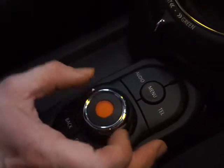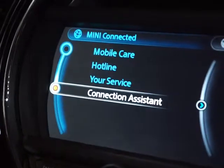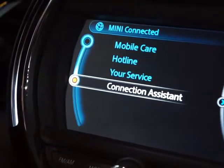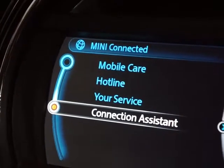You have your vehicle information, but one of the most important ones on here is MINI Connected. What MINI Connected does is connect you to your device — iPhone, Android, any kind of smart device you connect to your car.